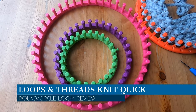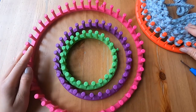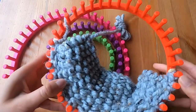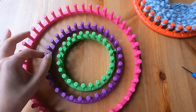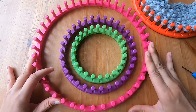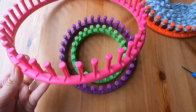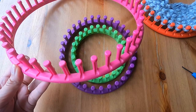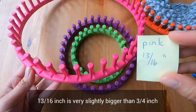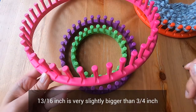These are the Loops and Threads knit quick round looms. They come four in a pack. This is the largest one and this is the second largest one. The purple is the next size down and then comes the green one. If we take the largest loom and look at the spacing from the center of one peg to the center of the next peg, there's a space of 13 sixteenths of an inch.